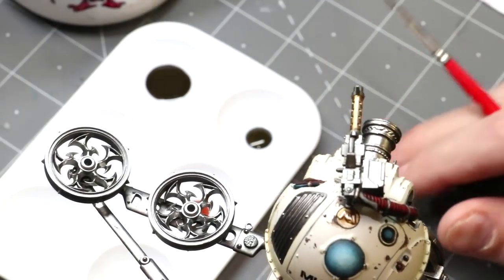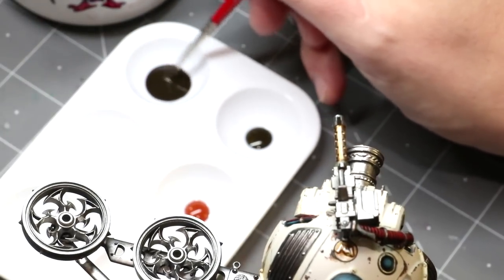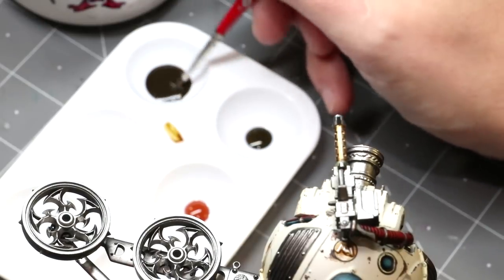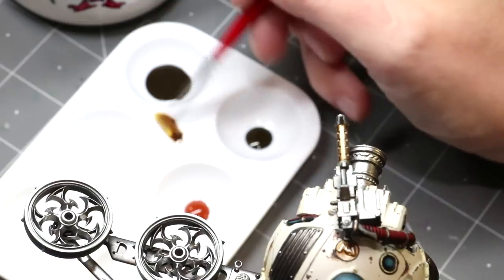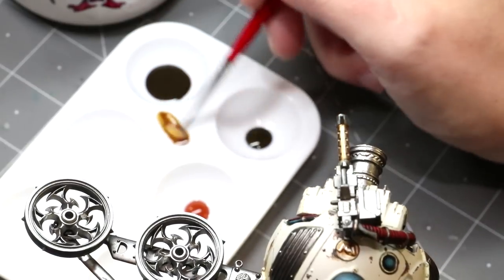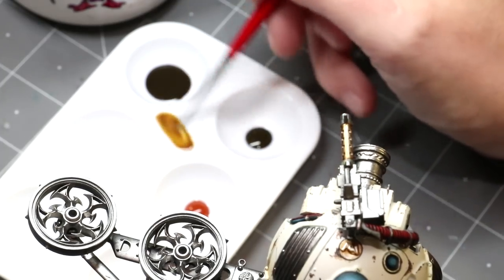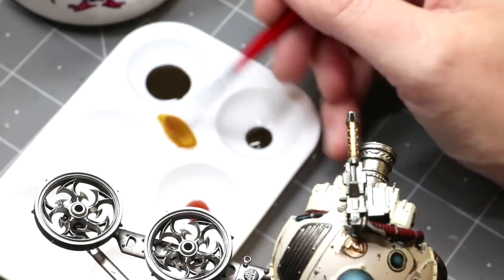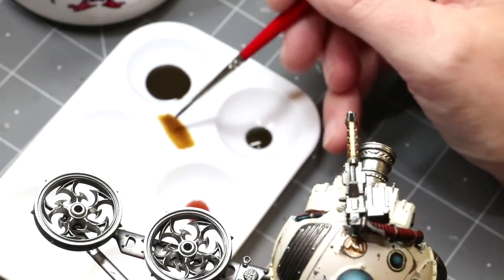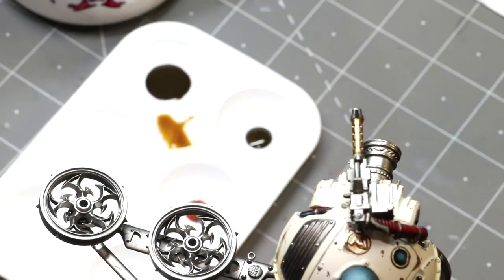I wanted to start fresh and show you what I do here. We're going to grab a little bit of the Agrellan Dunes and slap it on the palette, then grab some contrast medium and thin that out. You can see how it gets nice and thin. Add just a little touch of water as well. What you get is a nice thin mix, and then wick the brush off on a paper towel — very important, don't want too much excess.